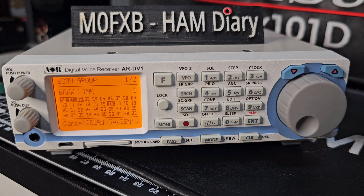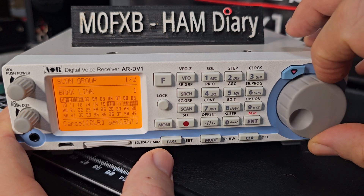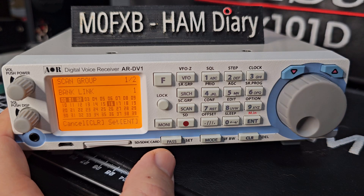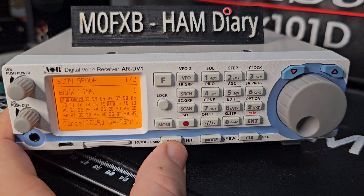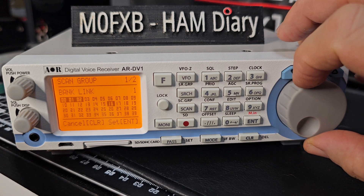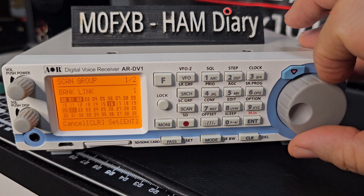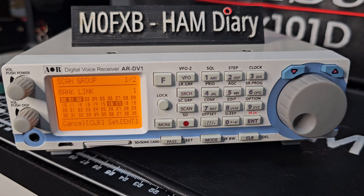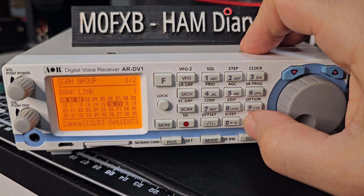Now if we want to unlink, we just press it again. Go to the number, turn the dial. If we want to unlink 16, press pass and it unlinks. Then move away and it's unlinked. Let's link it again, move away and it's linked.